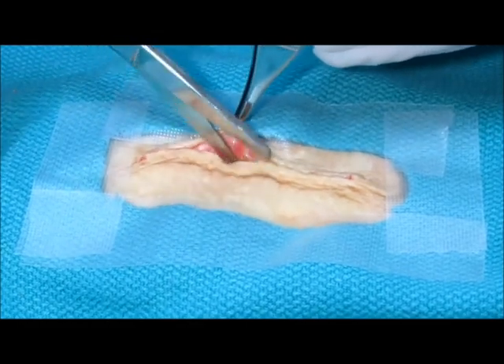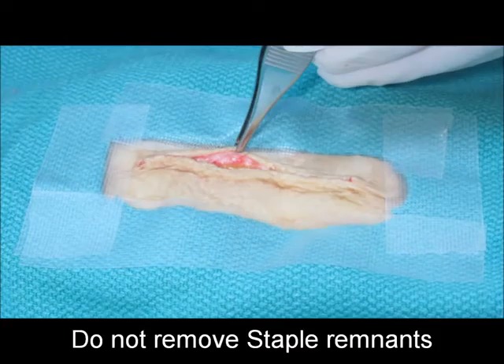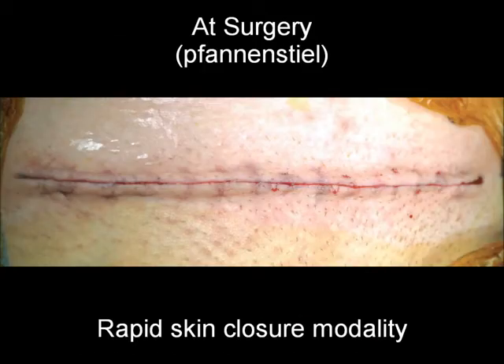If the wound requires intervention and access post-operatively, simply cut the backspan of a minimum number of staples with scissors. Do not remove the staple remnants, as they will be absorbed without consequence.